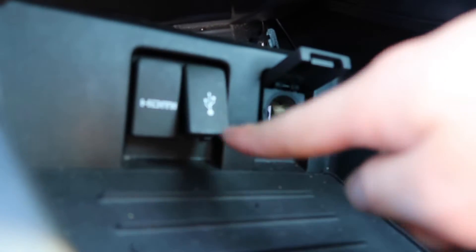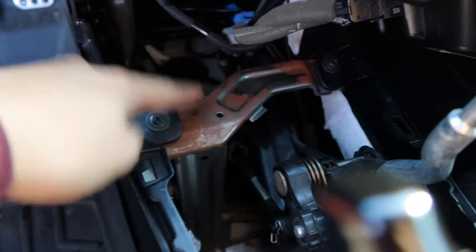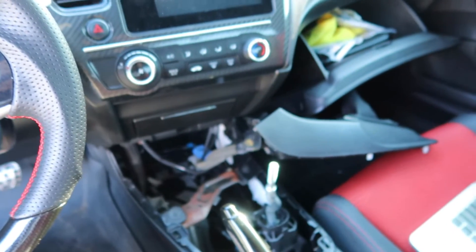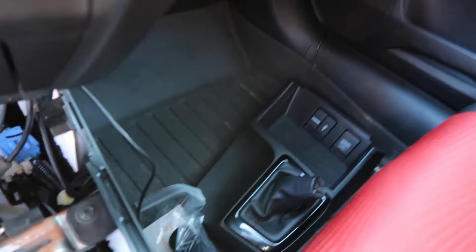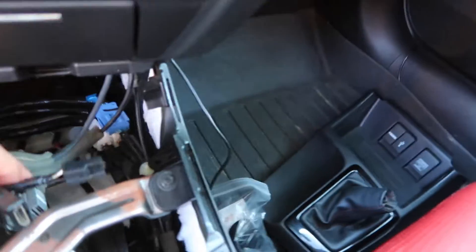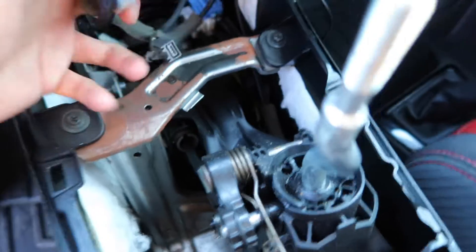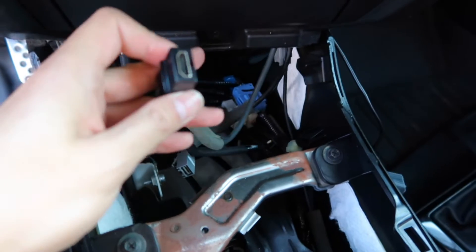Now you gotta unplug the HDMI, USB, and the cigarette lighter — those three ports right there. Just unplug them, and then after that it says to use a screwdriver, screw this up, get this bracket out, and then remove the bottom center console — big piece. This one is the cigarette lighter, this one's for the HDMI, and that one's for the USB.